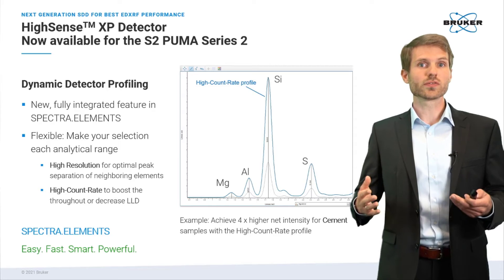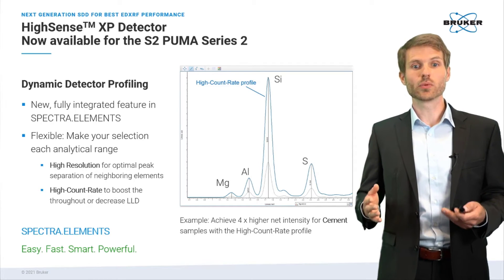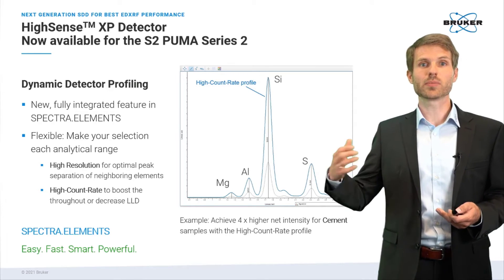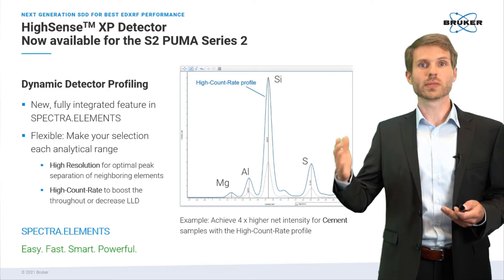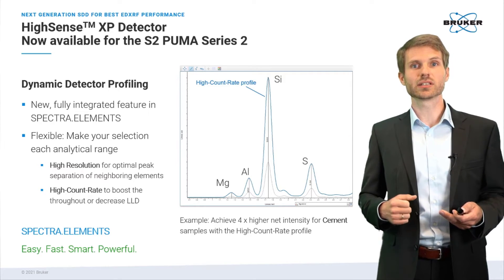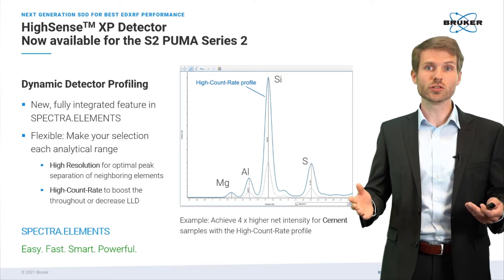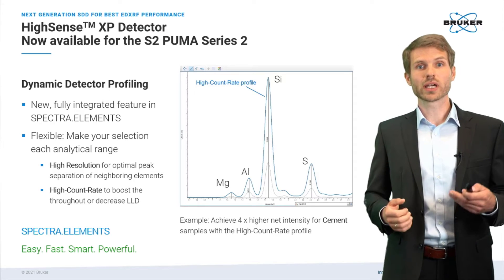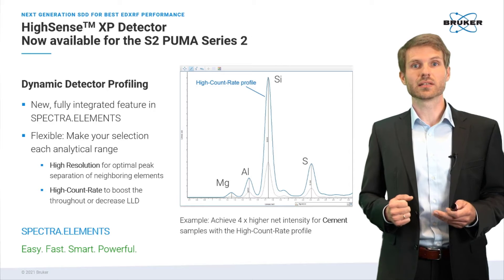For instance, you could measure light elements with the high resolution setting when you're worried about peak overlaps — say, you have a neighboring peak from a major component but also want to measure the peak next to it from a trace component. You might also choose the default settings when measuring medium elements to make the best compromise of high count rate and energy resolution.